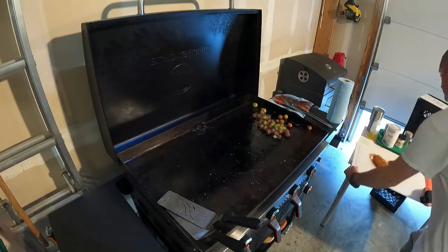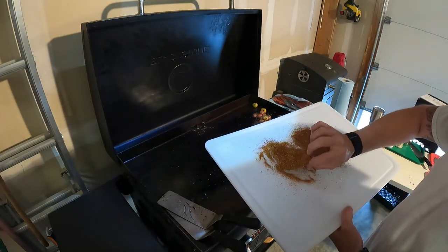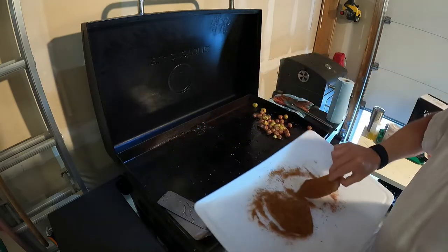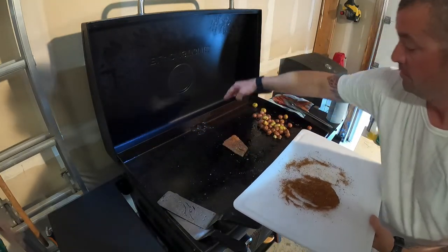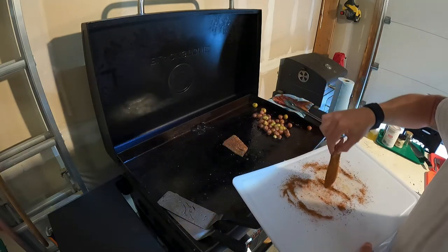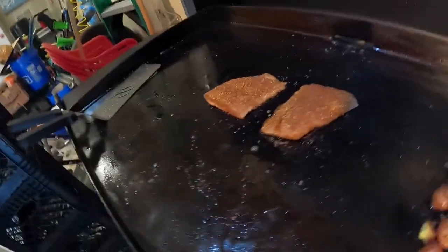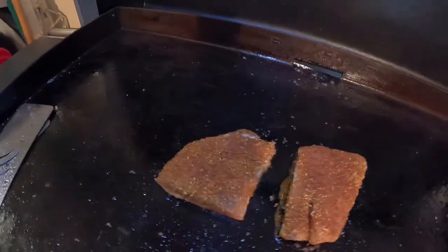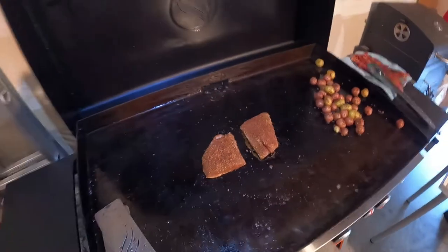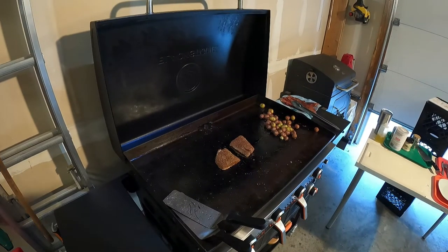Alright, here we go — redfish goes down. Drop them right in that bacon grease. Let's start with this fatter one — that's going to take a little longer to cook. Drop them away from you so you don't take grease splattering back on you if you drop it on accident. This fish is going pretty good. I'm going to let it sit there and sizzle and blacken down there for about 4 minutes, then flip it and see where it's at.